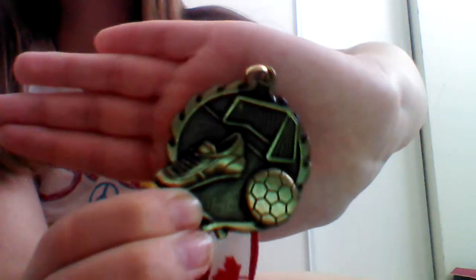So I'm going to go with gold first. So this is what it looks like. It has a soccer shoe and a soccer ball, and then the net, and then the field background. And it's gold. And then here's the back, and then the strap thing.